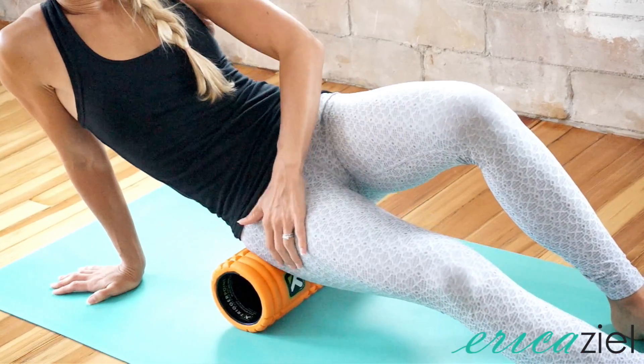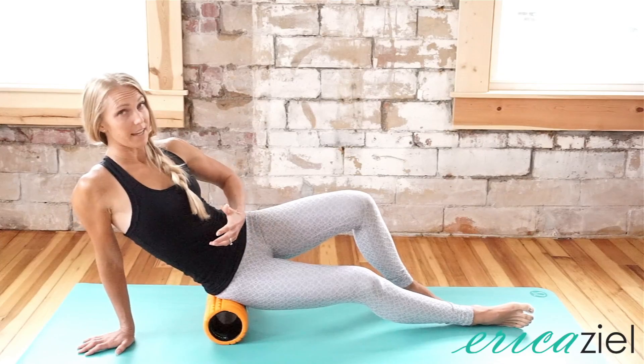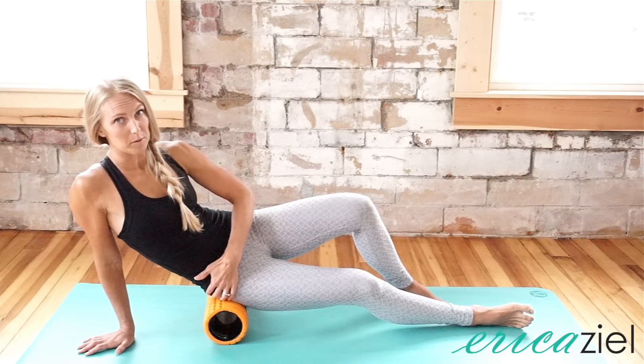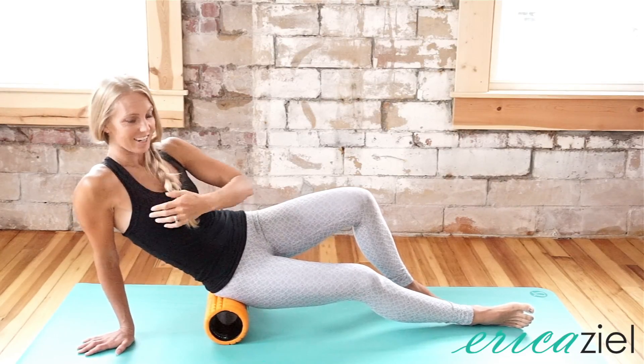When you're here, we want to keep this hip as relaxed as we can. You want to connect into your core, because when we have that activation you can actually help get a little bit more release. And then lift up tall to the top of your head so we're not so scrunched into our neck.